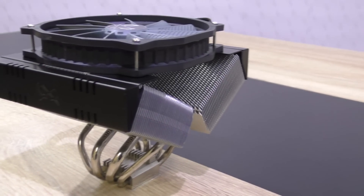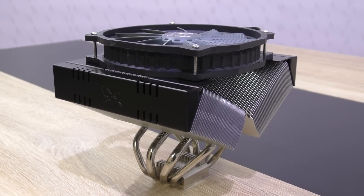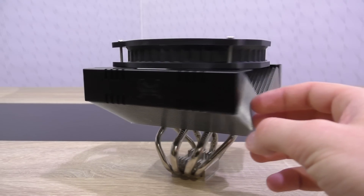Although I personally prefer the more classical design of CPU coolers, I will admit that this one doesn't even look bad at all. These two black metal frames do a lot for the aesthetics.